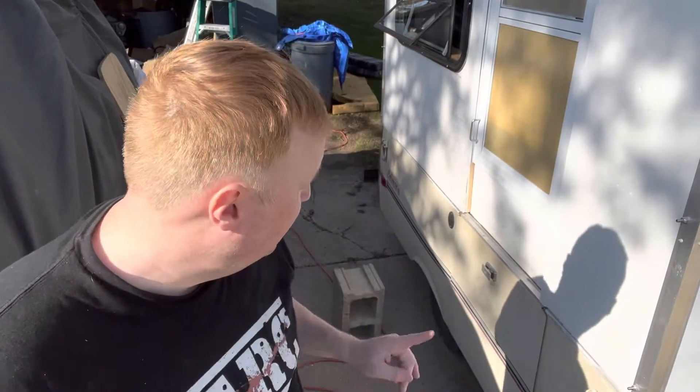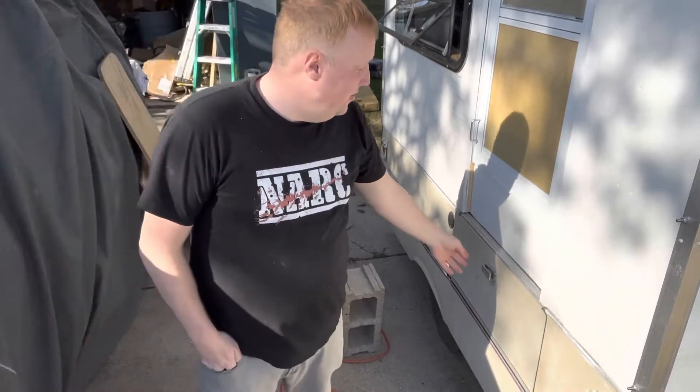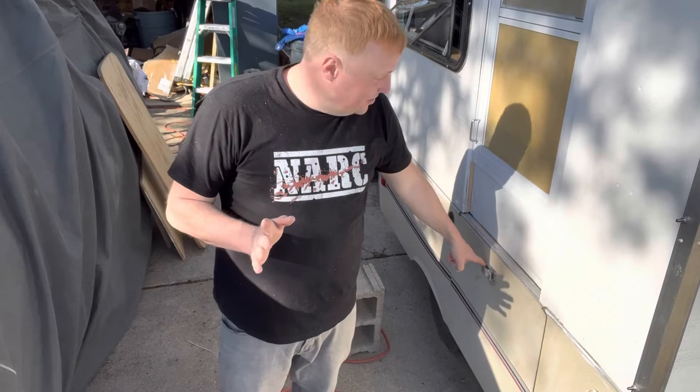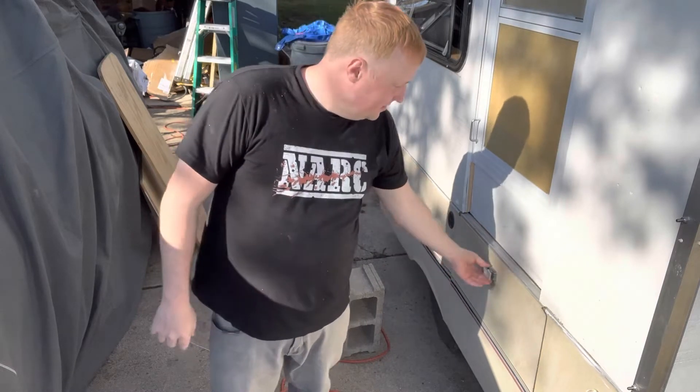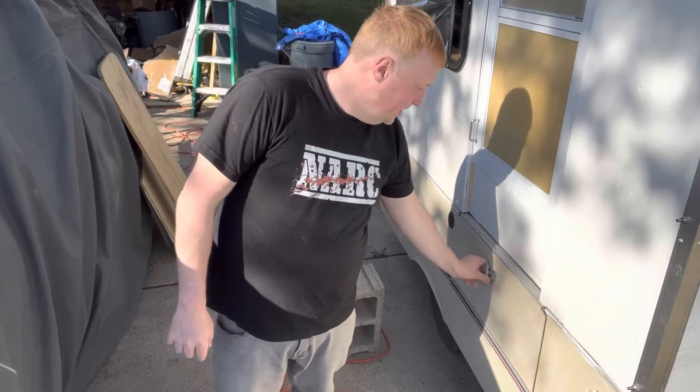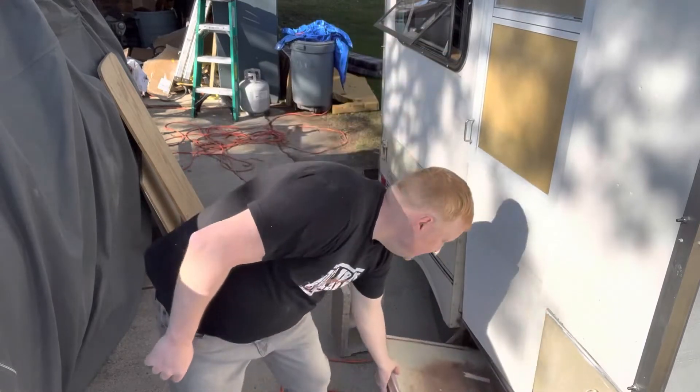This is gonna be a mini video, but this is gonna be a how-to to change your lock on your Coleman Columbia. I don't know what other trailers are similar to this, but this is the style that has the pop-out here, and you just turn it and the door pops out like so.